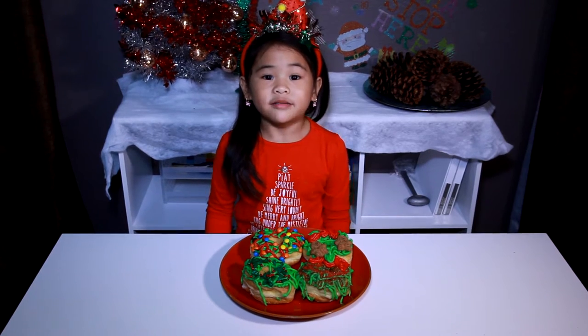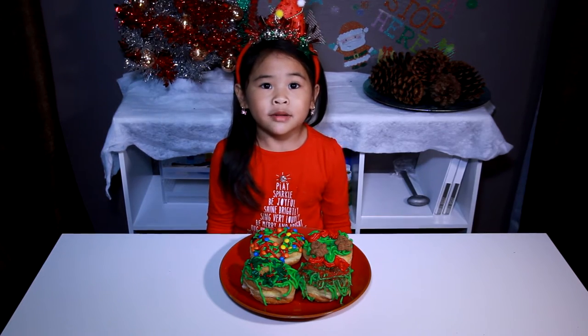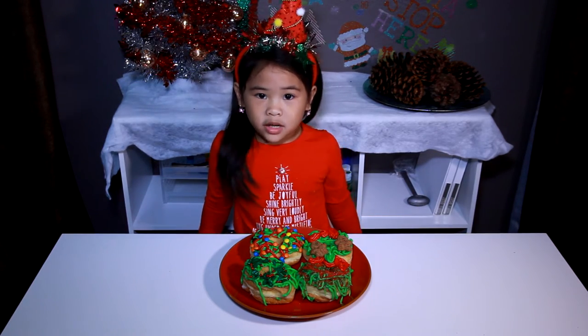Welcome to DIY with Ollie! Today, we're going to make pretty real doughnuts!